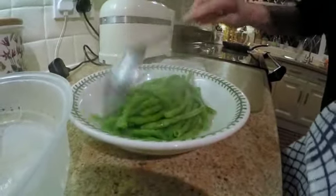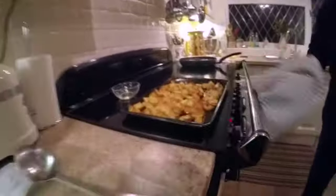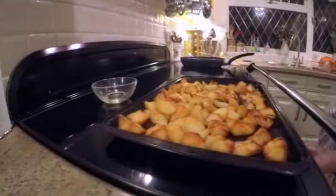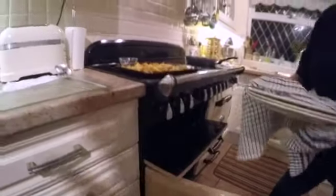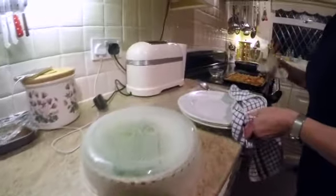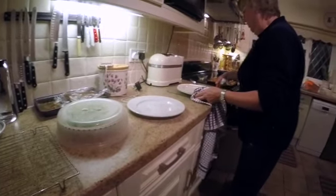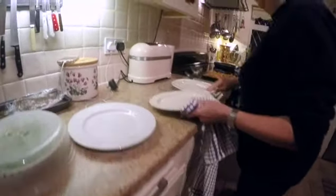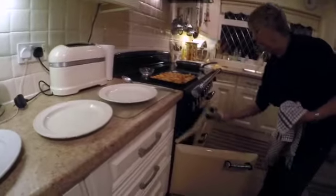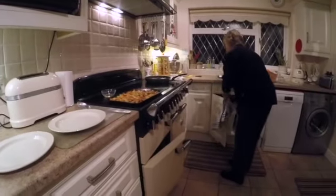The beans are all nice and hot now — give them a little stir around. The sauté potatoes are coming out now. Oh, look — perfect, absolutely perfect. All ready to start plating. The plates are hot.